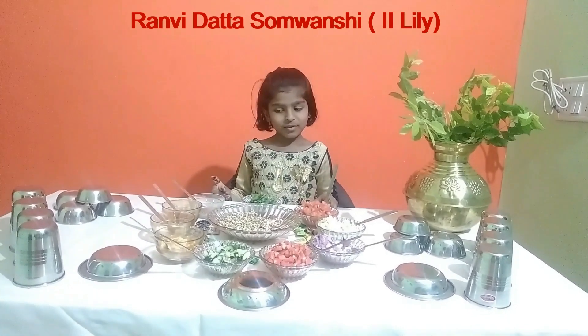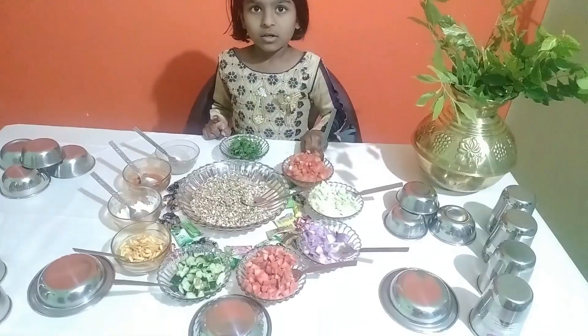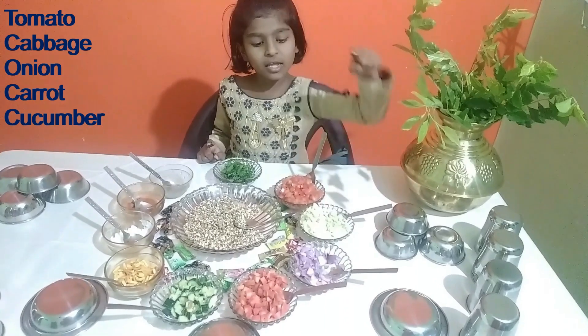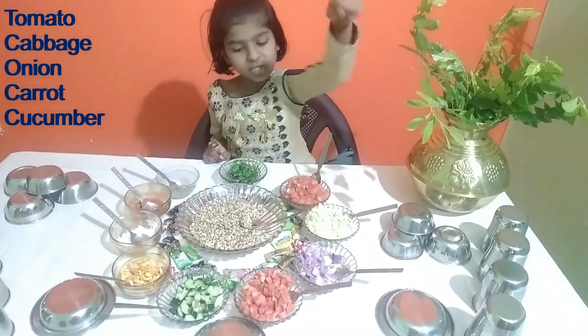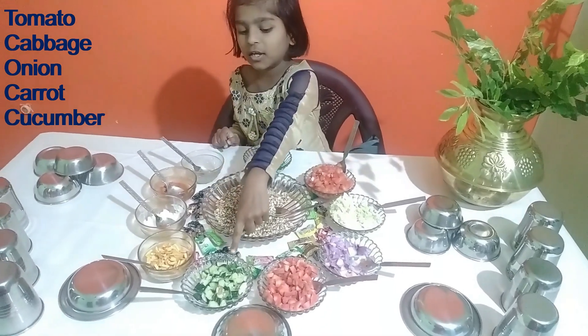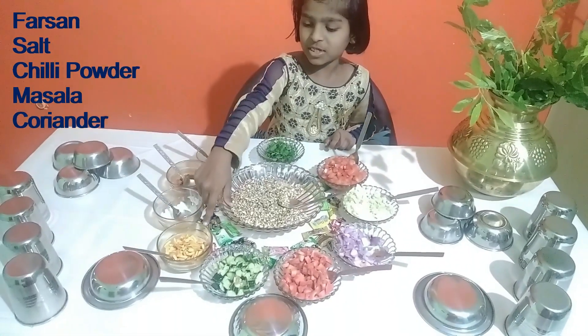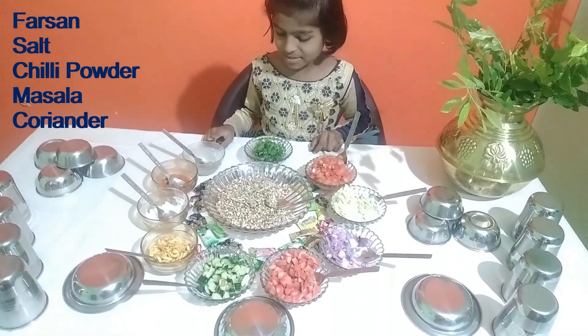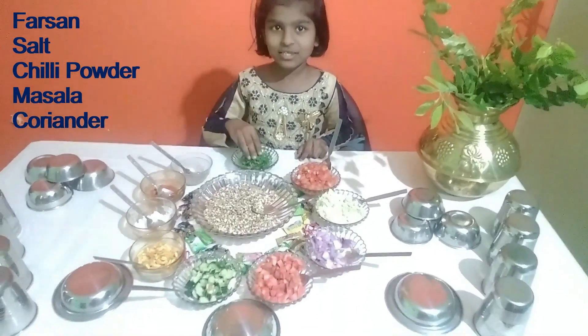So let's start. This is the tomato, cabbage, and this is onion, this is carrot, cucumber, fursan, salt and chatpat masala, and this is coriander.